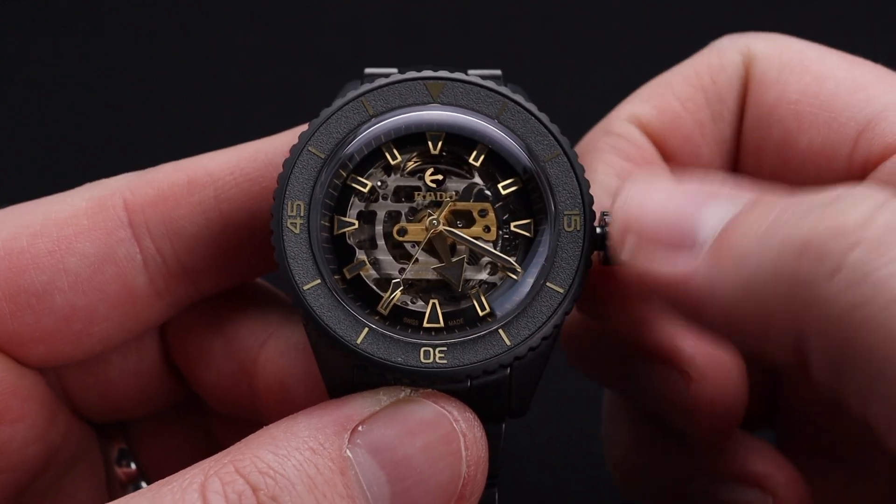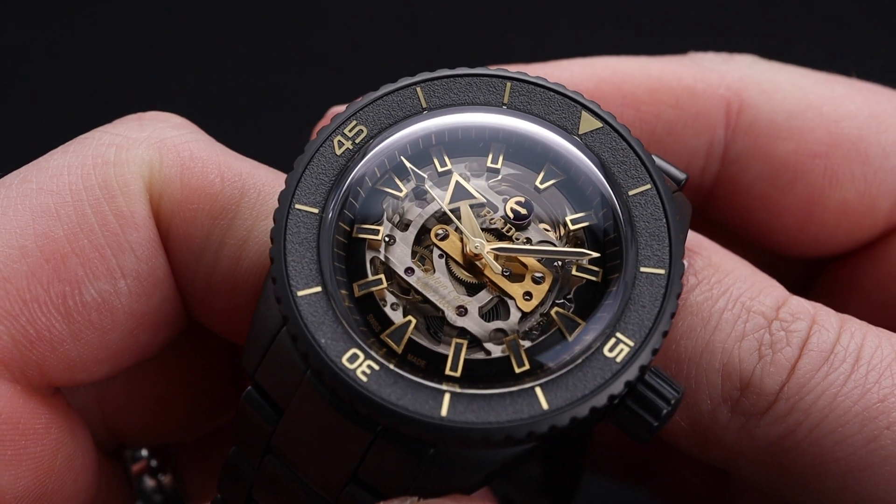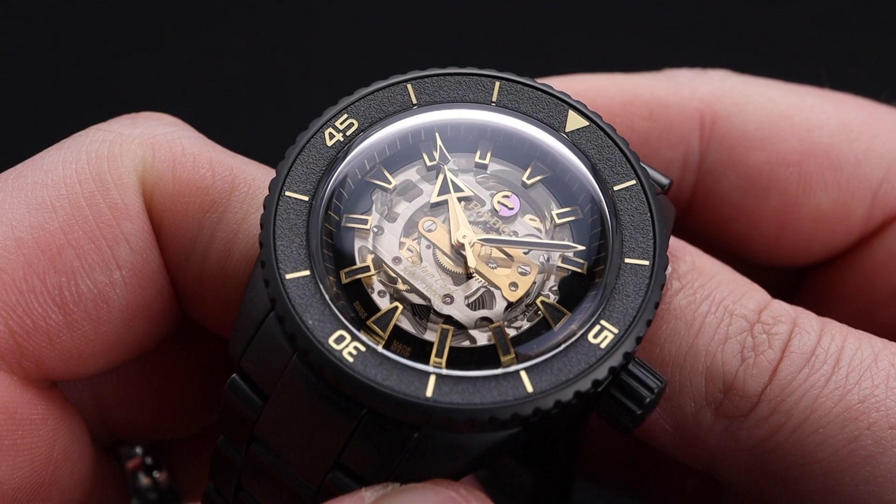This watch being 300 meters water resistant does have a screw down crown on the right side of the case. When you pull that crown all the way out, you're able to change the time just like standard. I just can't get over how great of a color combination this is and what an attractive piece they've made for this limited edition.